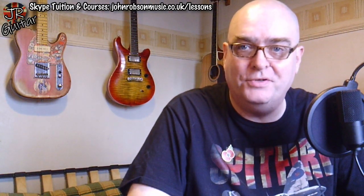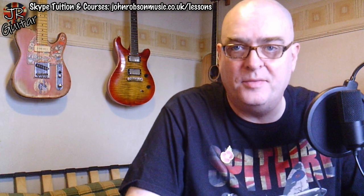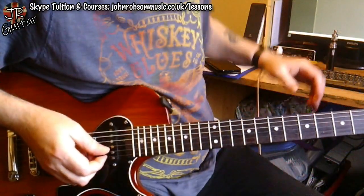Hello chaps, welcome once again to John Robson Guitar Tuition. As always, I do hope you're well. You might recall that last Tuesday I did one of my 'Why I Love This Album' videos, and the album in question was Gary Moore's 'Still Got the Blues.' When I was talking about the different tracks we got to 'Texas Strut,' and I said watch out for a solo analysis video on that track — well, today is that video. Coming up next you're going to hear me play one of the solos from 'Texas Strut' and get a breakdown of what's going on.